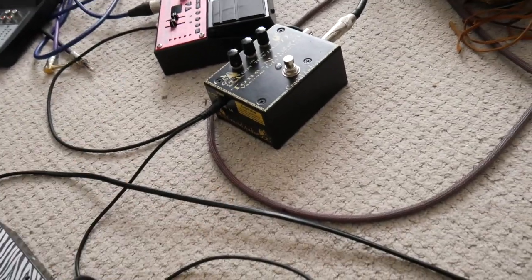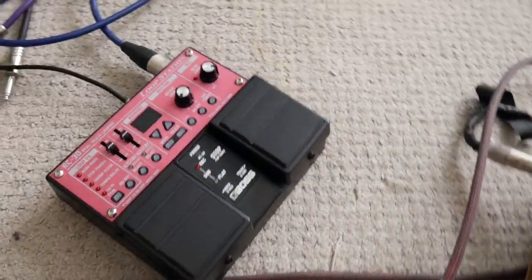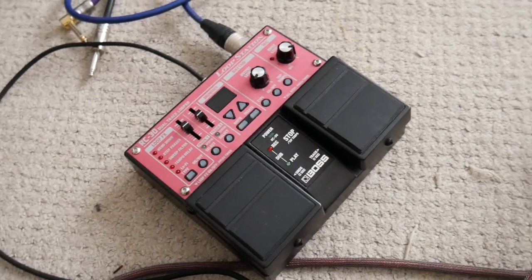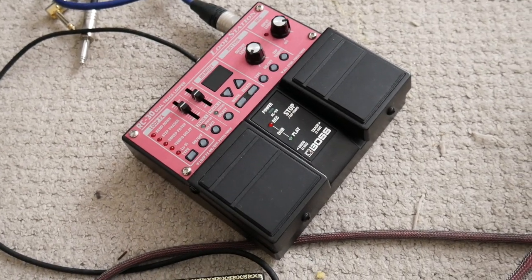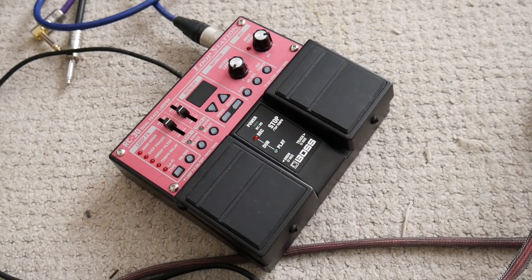I also use this RC30 loop station — it's a pretty simple unit — and that goes to the PA. I use it for sampling my percussion instruments, and sometimes I sample the ningoni as well and put that through the PA.